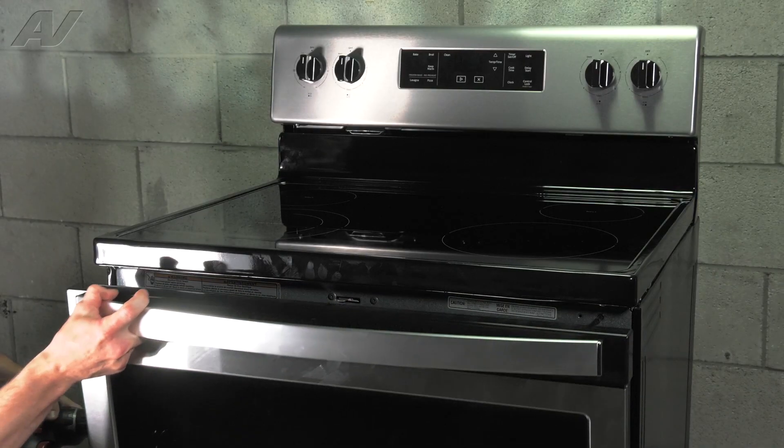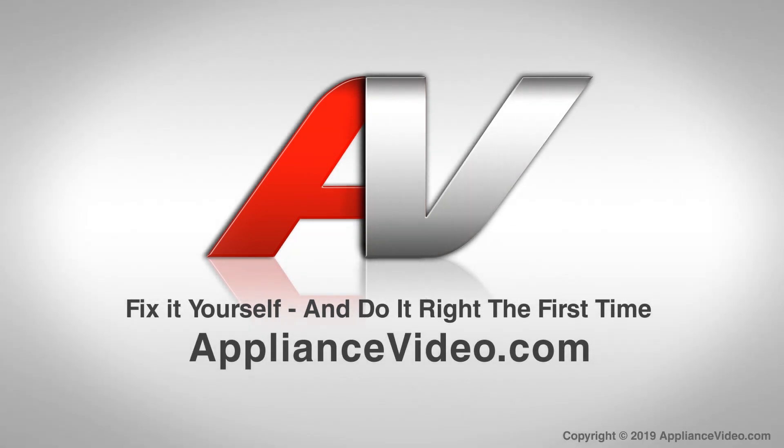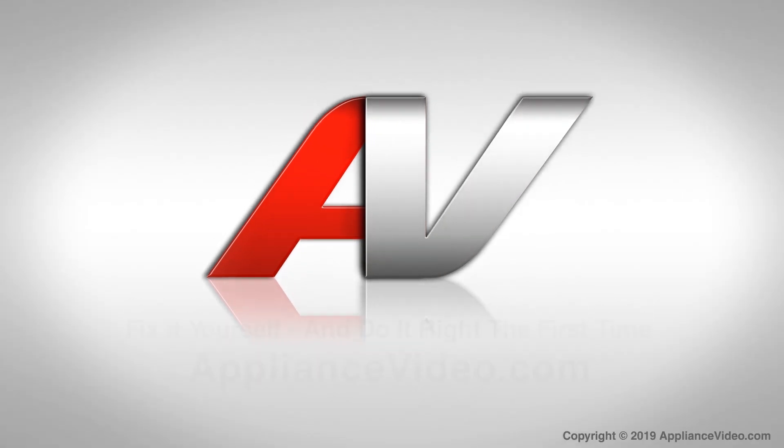Close your door and this will complete the repair. Thank you for watching another quality video brought to you by ApplianceVideo.com and we'll see you in the next one.